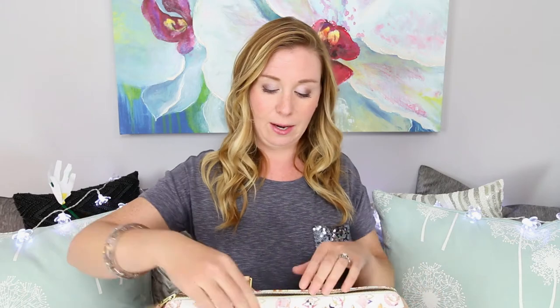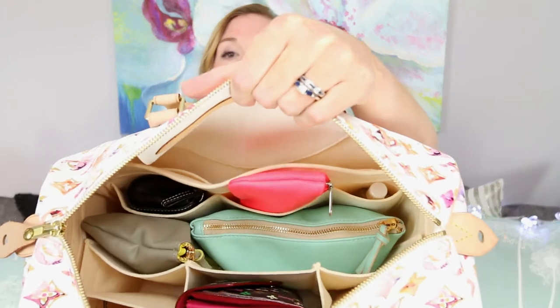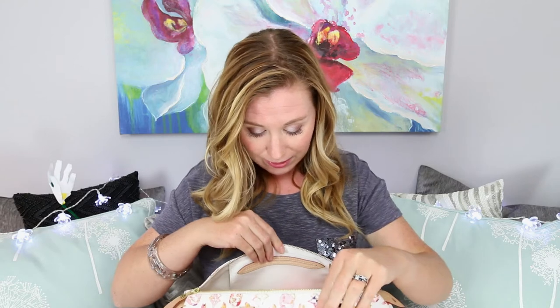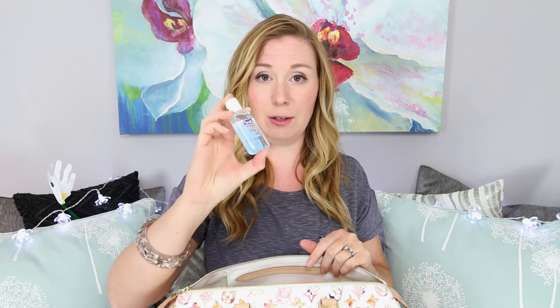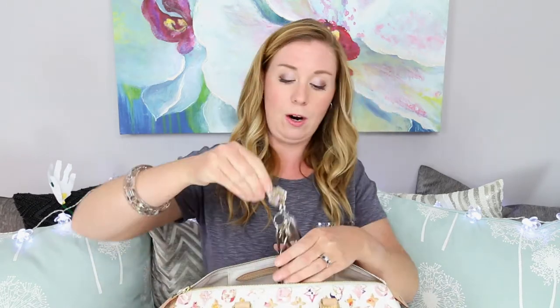I'll show you quickly what the inside of my bag currently looks like. It is organized quite nicely — everything kind of has its place, it's not all rumbling and rolling around. First off, in one pocket, some Purell hand sanitizer. You just never know — we always need it for the kids and for myself. It's just one of those things I'm sure a lot of us have in our bag.